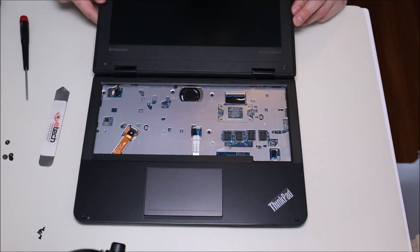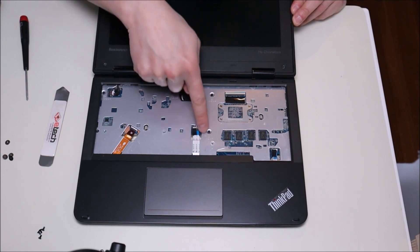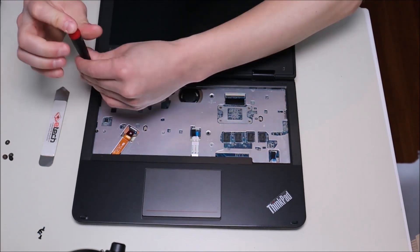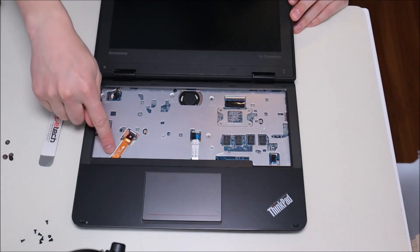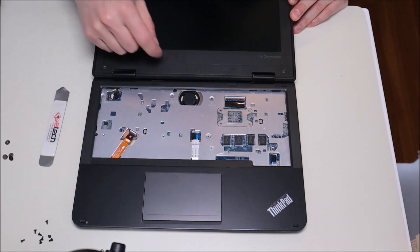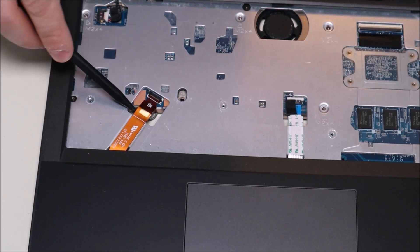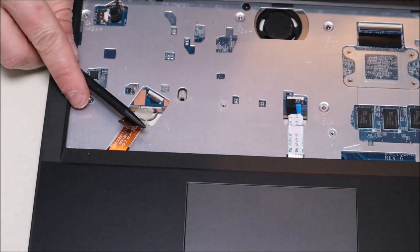Before we can separate the palm rest and the bottom case, there are a few screws under the keyboard to remove — four of them. There's also a ribbon cable here that comes up over the panel and plugs in; we disconnect that the same way we did the keyboard one. Take the plastic pry tool, put it underneath the clip, pop it up to slide out the ribbon cable, and then pop it back down so it doesn't get caught on anything.